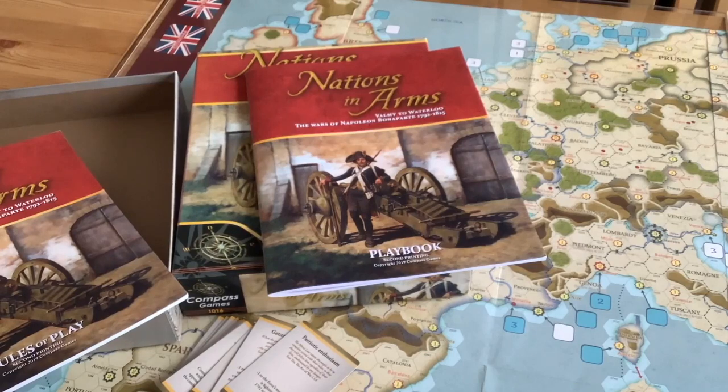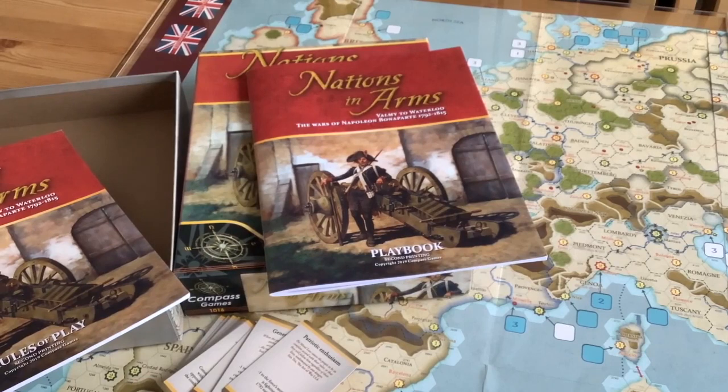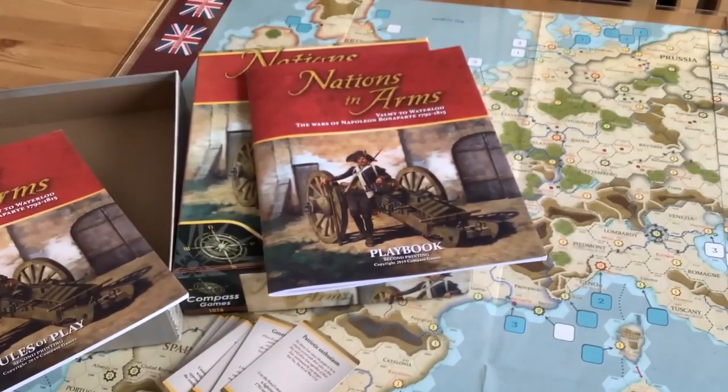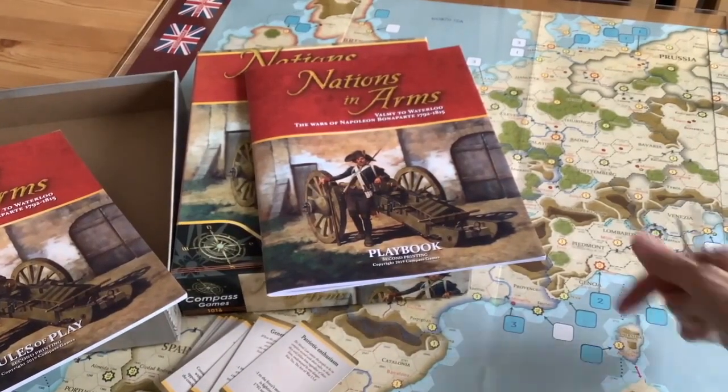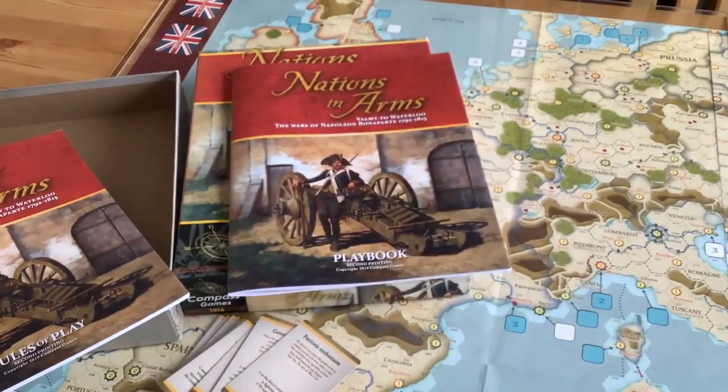He had done a previous edition back around 2007 or so — he called that game Le Grand Empire. So the designer has taken this subject three times. I did own Napoleon in Europe at one time, but I just couldn't get into it for some reason. That's why I bought this one, even though it's an older game, and I knew of the bad press about the first edition. That didn't bother me because the second edition seems just fine.